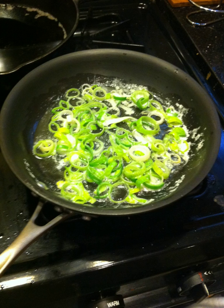Ingredients for sautéing are usually cut into pieces or thinly sliced to facilitate fast cooking. The primary mode of heat transfer during sautéing is conduction between the pan and the food being cooked.